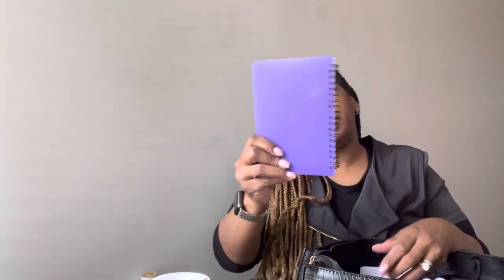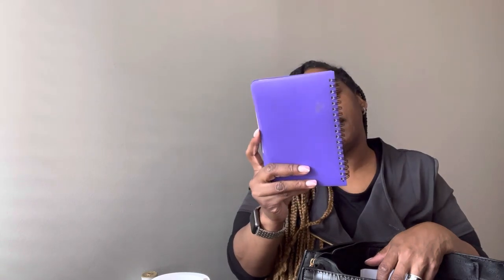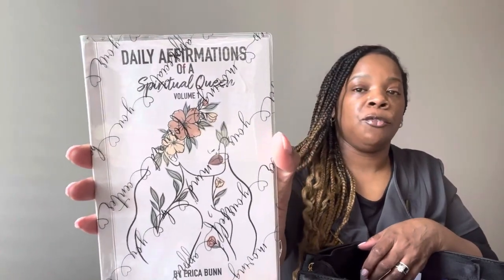I can't show y'all the front of this, because this is a company I work for — it's a notepad they gave us. I also have my YouTube stuff in here. Then I have my daily affirmations — my Daily Affirmations of a Spiritual Queen — and I just put that back.